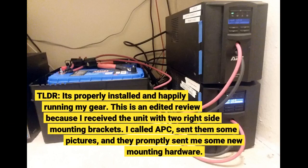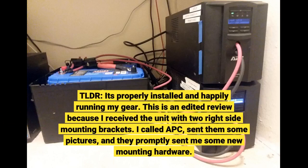TL;DR: it's properly installed and happily running my gear. This is an edited review because I received the unit with two right-side mounting brackets. I called APC, sent them some pictures, and they promptly sent me some new mounting hardware.